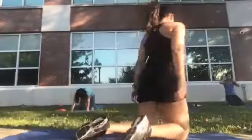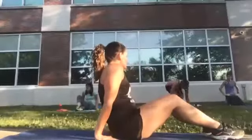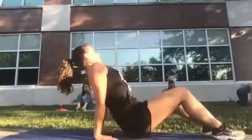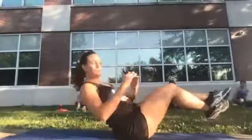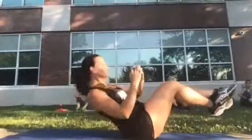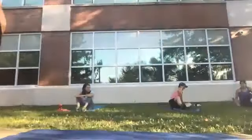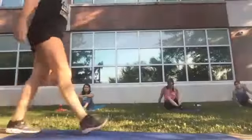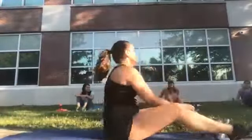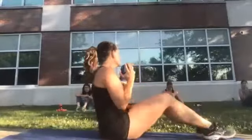We're going to sit on our butts and do Russian twists. Let's use our weights — grab your weight. I want to try to do it to one side with a raise in the center. Feet down, twist and up to one side. If you want to lift your legs you can, but I'm going to keep mine on the ground for balance. Ready and begin — twist and up.